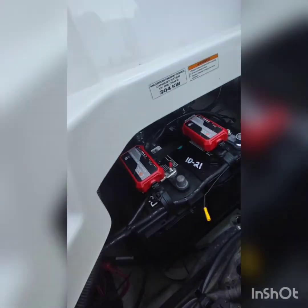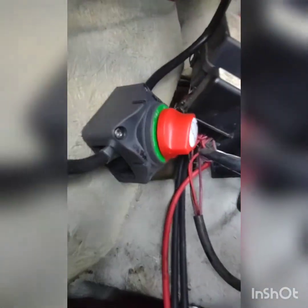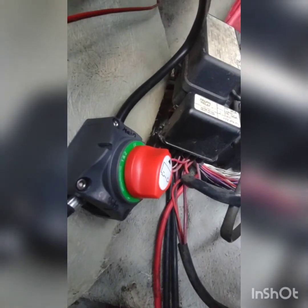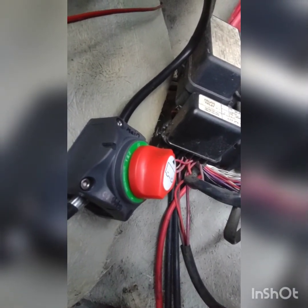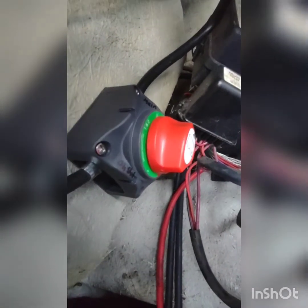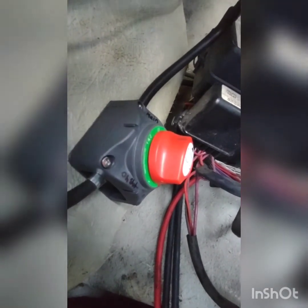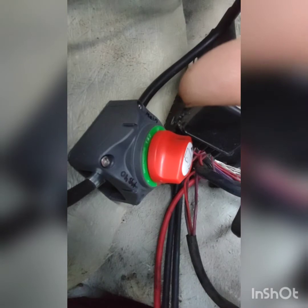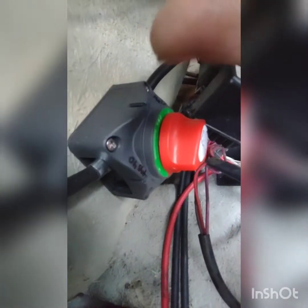From there I set up this battery bank — bank one and bank two, both can be switched off. Number two is the main battery, which I have labeled right there. The second battery on this side is my 'oh shit' battery — the backup.